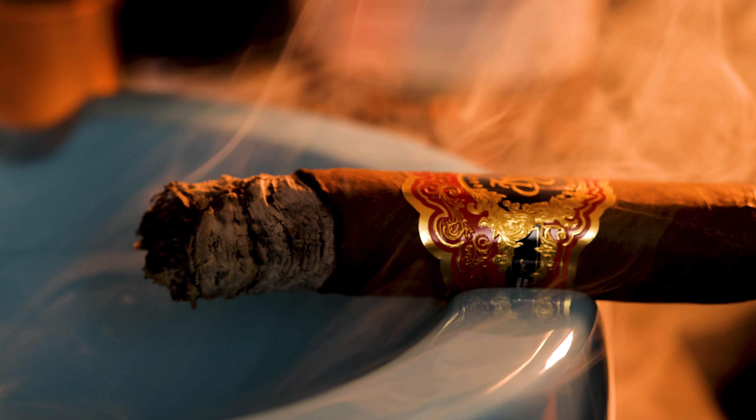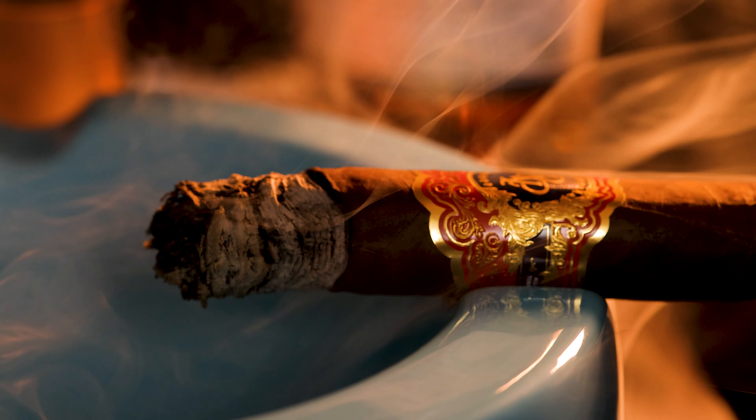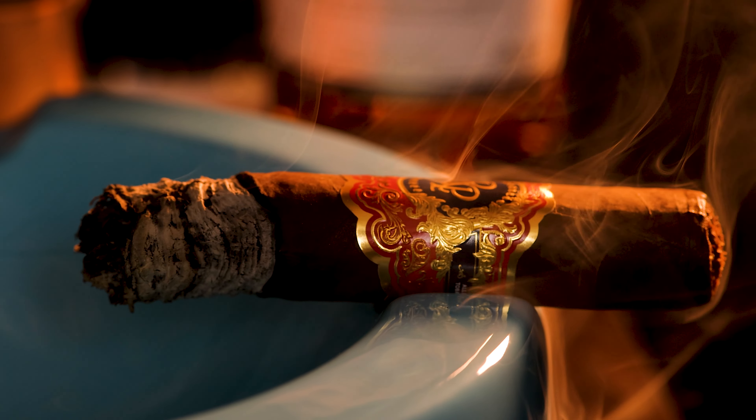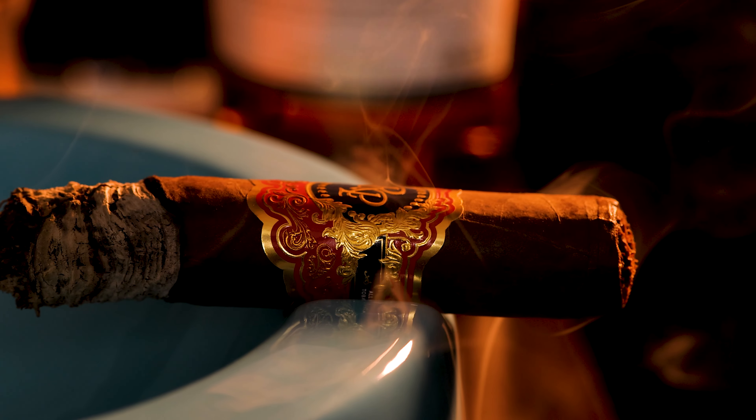This is smoking pretty cool. This is the Gordo size, the 6x60 — Rocky Patel calls it the 60 for obvious reasons. When you smoke a larger ring gauge versus a smaller ring gauge, the flavor and experience is going to change a lot. I've smoked this in the Robusto size and I don't enjoy it as much as in this 6x60. The larger size allows it to smoke cooler, lets you experience more flavor with less strength. When manufacturers make smaller sizes, they sometimes have to adjust the tobacco leaves to avoid rolling too tight, which means adjusting the flavor profile.